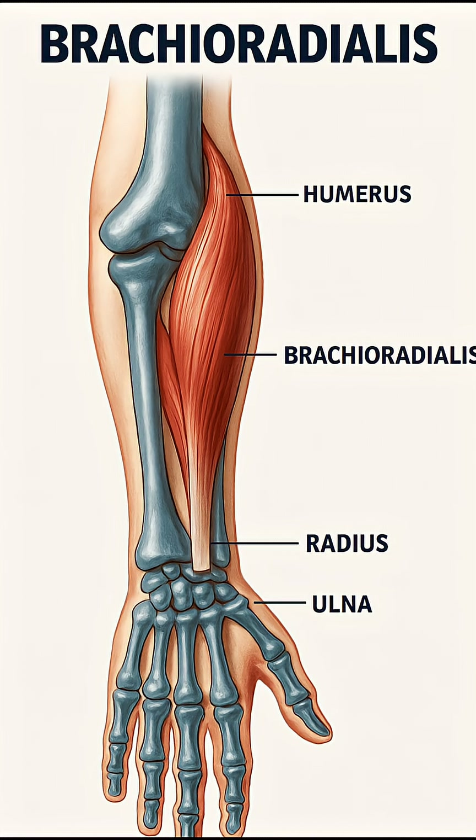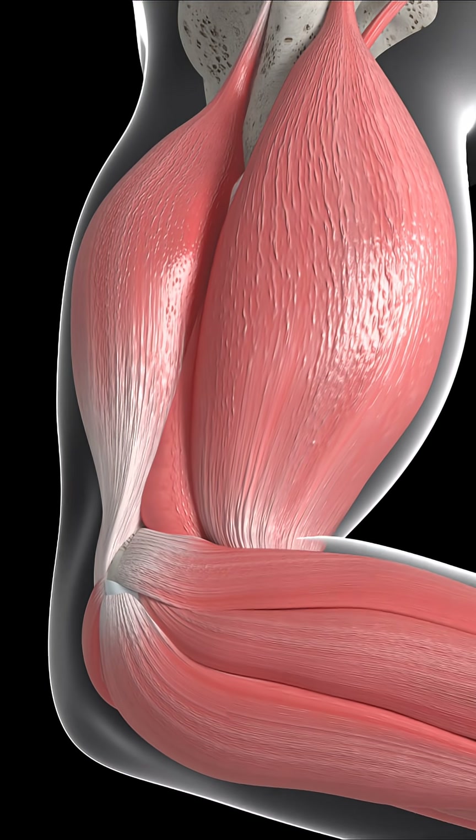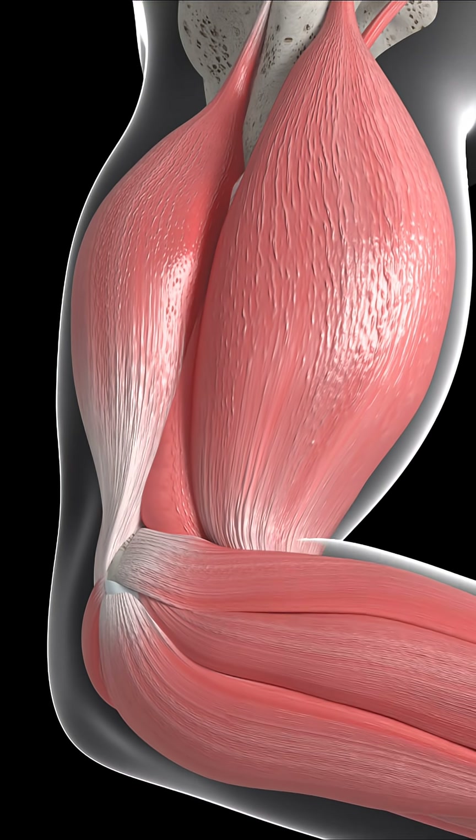The brachioradialis is technically a forearm muscle, but it acts primarily at the elbow, making it one of the very few muscles whose origin is above the elbow and insertion is below the elbow without actually crossing the wrist.